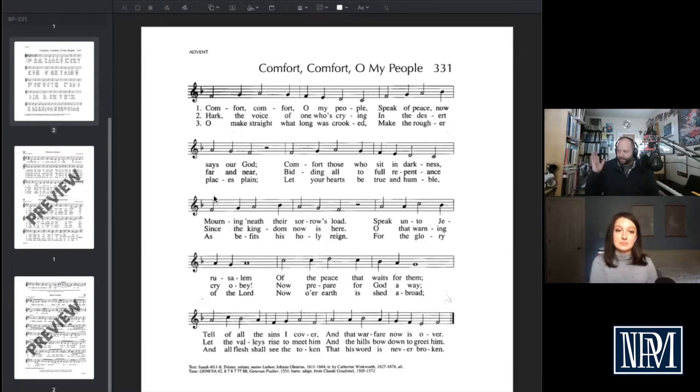So let's take 'Comfort, Comfort, All My People' — it has one, two, three, four phrases, like a good hymn. I might hold up fingers: let's do phrase one. And then the instrumentalists will join in on what we decide. Let's say we're in a folk band — I'm at the piano and I have a guitar, bass, and violin. I would say: bass player, I want you to play this pedal tone.